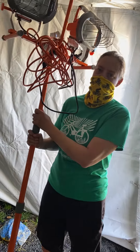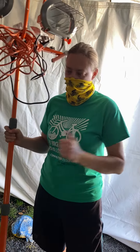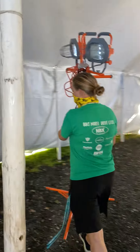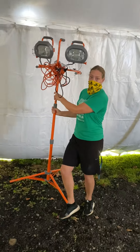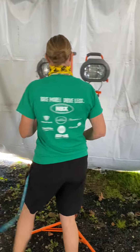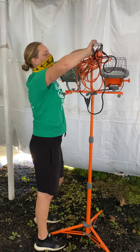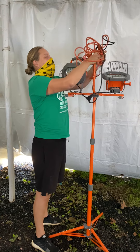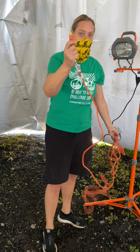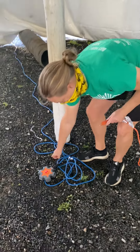Hi everyone, so we're going to show you how to set up the lights. I brought the light from the container through the doorway, and for my program I'm going to set the lights up right here. I'm going to put it down, take off the extension cord, find the end, and come over to the end of the blue extension cord.